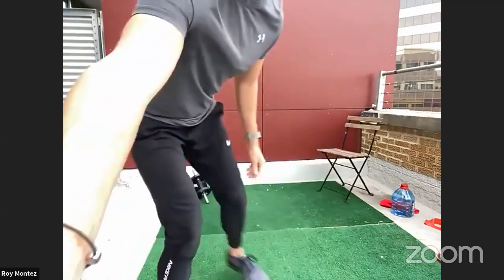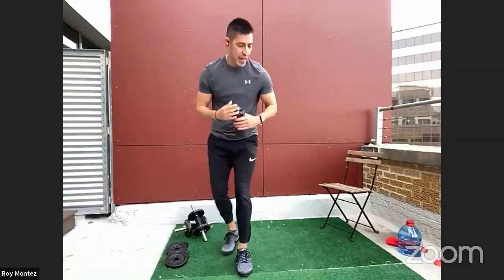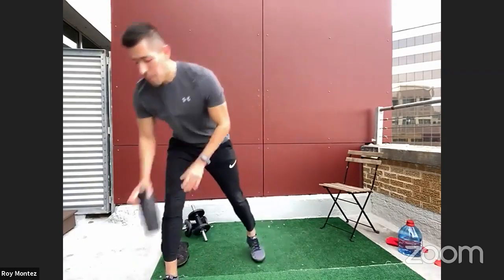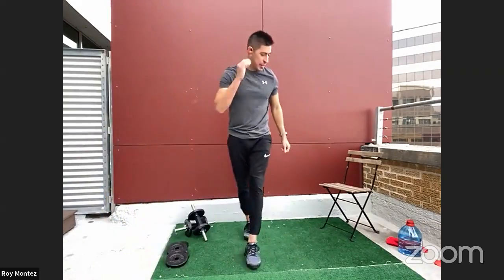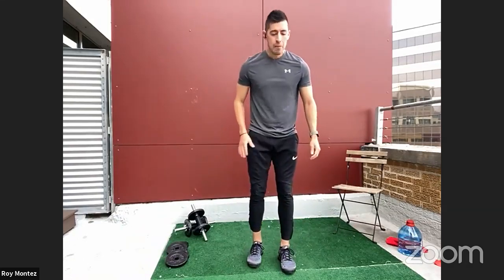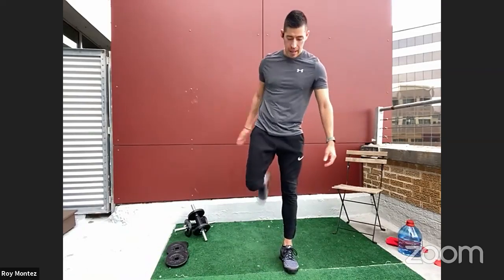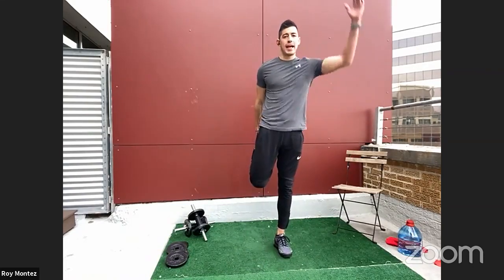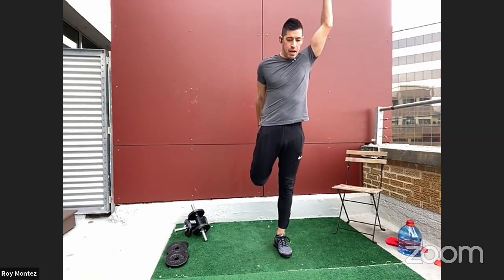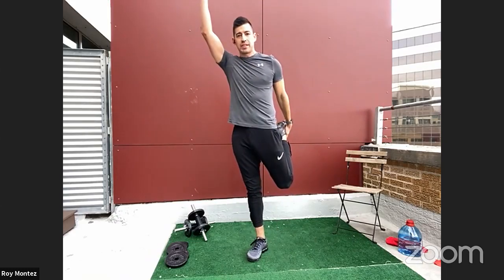Let's go ahead and grab some water, grab a towel, and we'll jump into some dynamic stretches to get our body ready to work, then we'll jump into our workout. Let's get dynamic here with some dynamic stretching. Reach for that right leg right behind you, extending that right leg back with your left arm going nice and tall above your head. We'll be in each dynamic stretch for about 30 seconds.